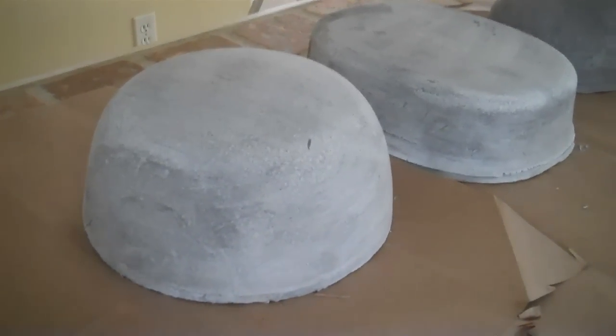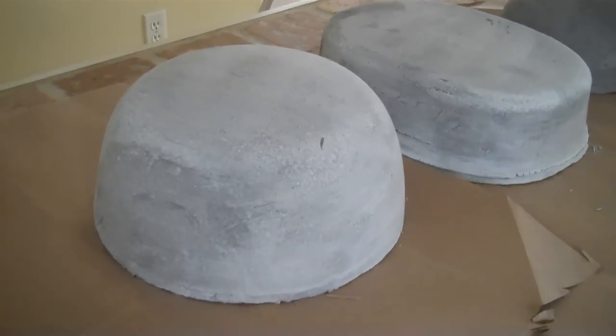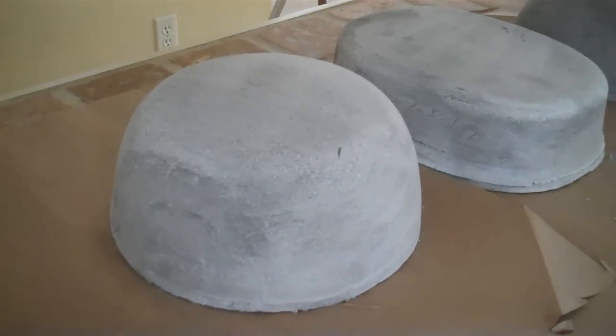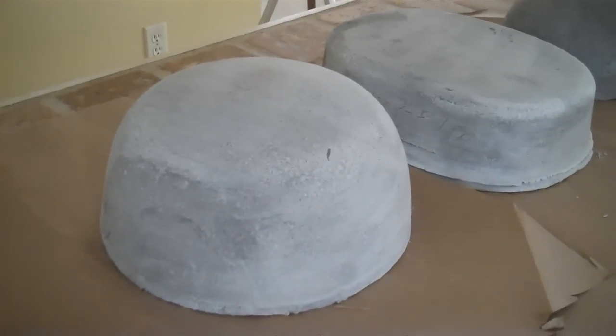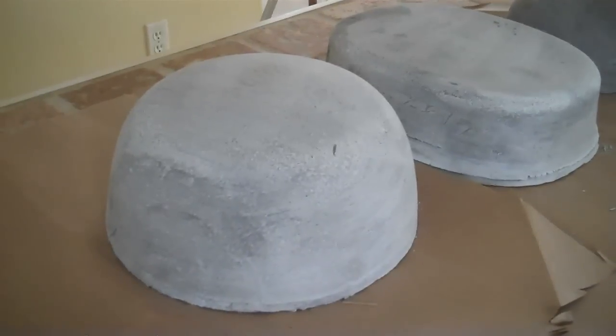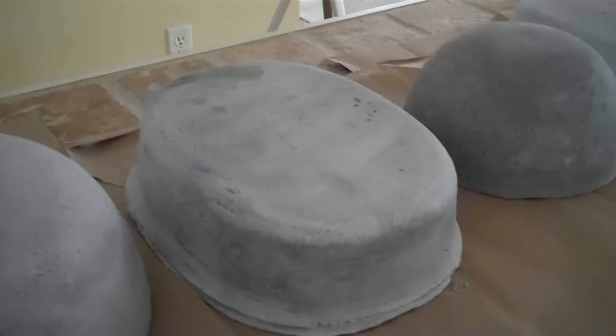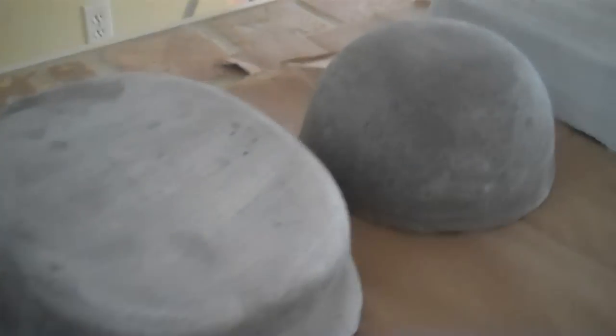Hi, YouTubers. Today I'm going to show you how to create your own hump molds and slump molds. Anybody that has done pottery knows that they are very expensive to purchase. When I got online and realized that they were $40, $50 per mold, I decided to make my own.